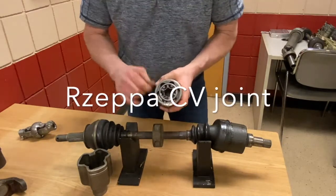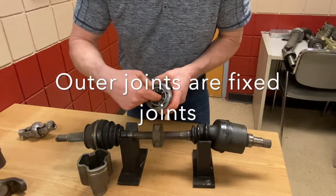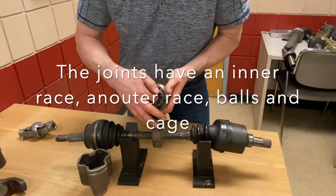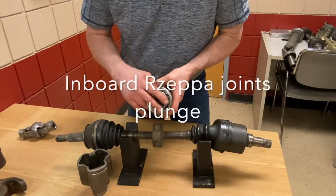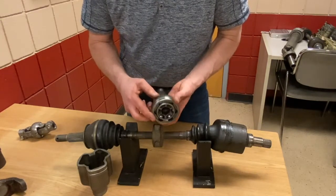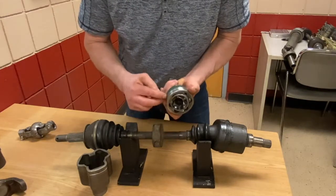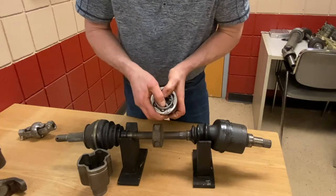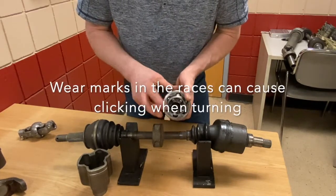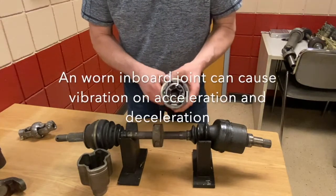This type of joint is called a fixed Rzeppa joint. It has six balls locked into an outer race and an inner race. The shaft is splined into the middle of it, and there's a cage holding those balls in place. You can also get inboard Rzeppa joints — most common today in North American vehicles — which just have a longer outer race allowing the balls to plunge. What happens over time is the balls create grooves in the raceways, and as they go over those grooves they start jumping. A sure sign that your joint is bad: you go around a sharp corner, apply power, and you get the characteristic click-click-click sound. That tells you diagnostically that you have an outboard joint failing.